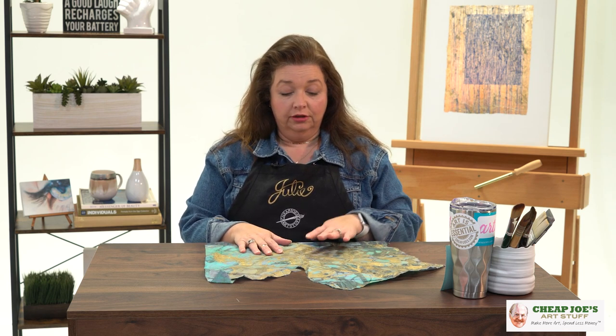Hello and welcome to Cheap Joe's Art Stuff. My name is Julie. I'm here to impart some knowledge to you today via a two-minute art tip, and today I'd like to introduce you to one of my favorite products that we carry here at Cheap Joe's.